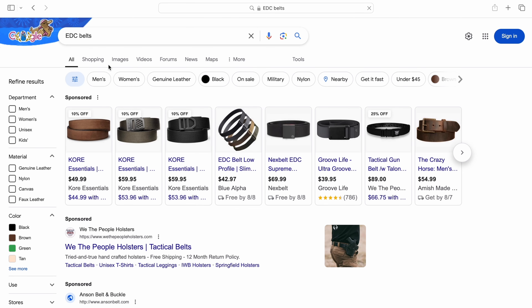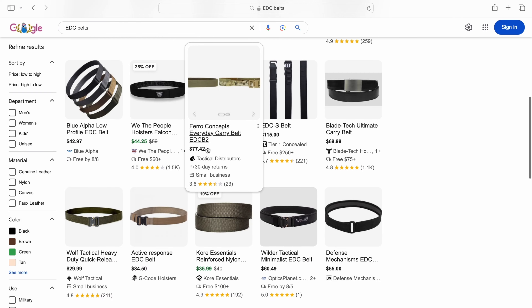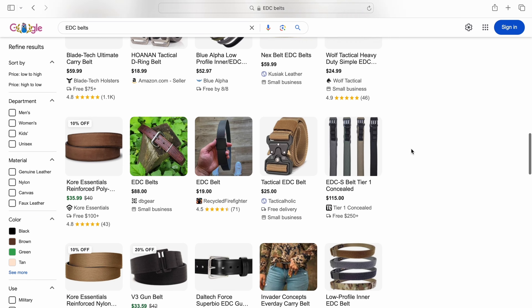Hey, what's up guys, it's Mr. Boat Angles 247 and today I'm bringing you a review on my new favorite everyday carry belt by Hunter Constantine, called the Constantine Carry Belt. If you're anything like me, you've probably scrolled the internet for countless hours trying to find the perfect everyday carry belt for affordability, comfortability, and durability. I'm here to tell you guys you can stop scrolling now. I'm going to take you through the last three months of me wearing this belt so you can make the decision for yourselves.